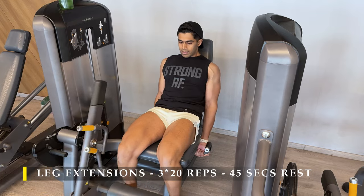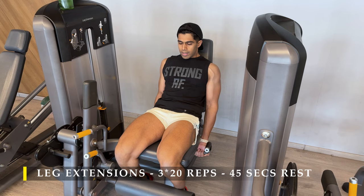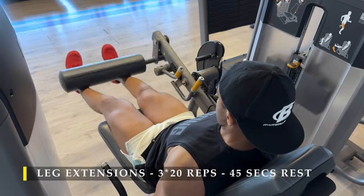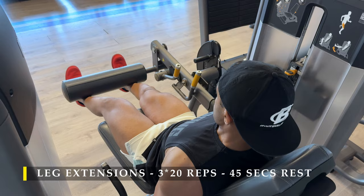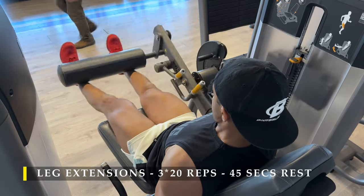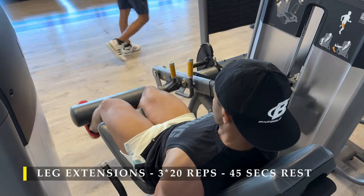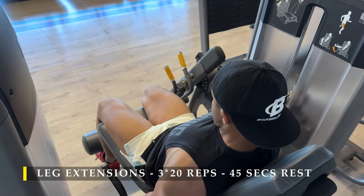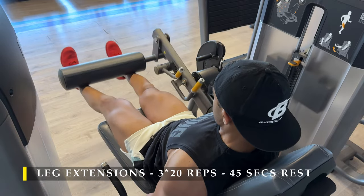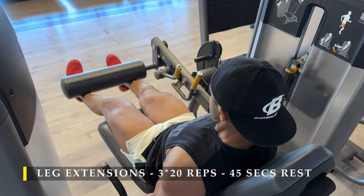Fatigue is basically accumulation of lactic acid and a good amount of pump because of the blood circulation. Your quads should be fried by now because the squats already created a lot of fatigue on your legs, and the isolated exercises should finish them off. Here you can see how well the pump was going in — pretty much achieved what I wanted to by doing them in a controlled manner.